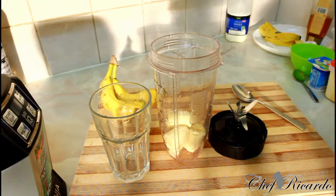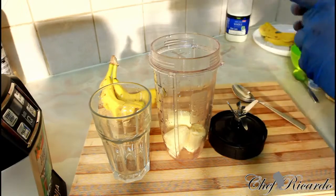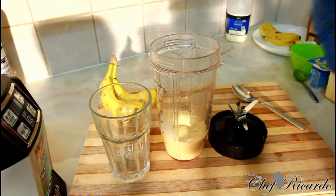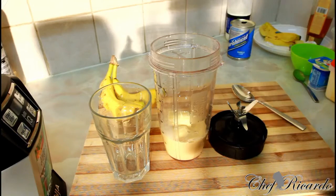Second thing, we're gonna use some Nutriman inside of it — roughly a quarter of Nutriman. Nutriman is like vanilla flavor, or they call it subgen in Jamaica.